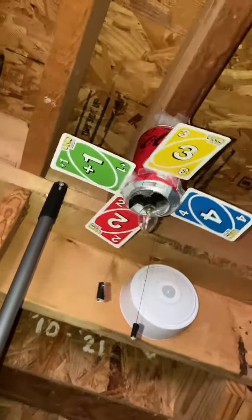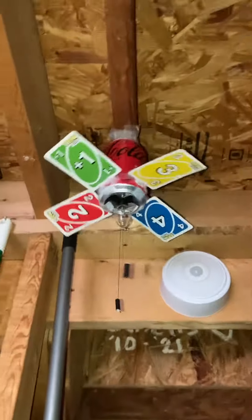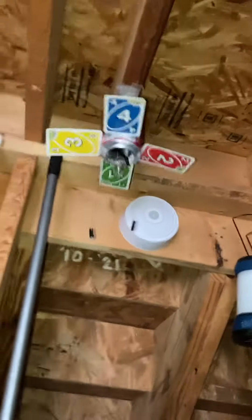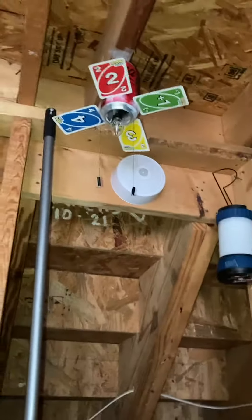It says 'Uno' on the blades, and you can see the mounting bracket up there. So there's the Harbor Breeze Uno ceiling fan. I'm going to be making some videos of this, so I hope y'all enjoyed the video.